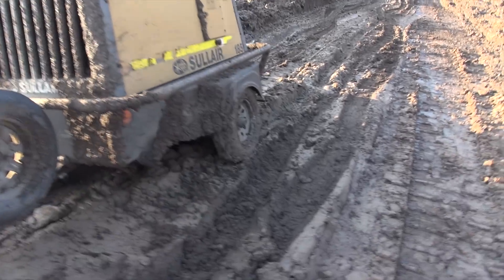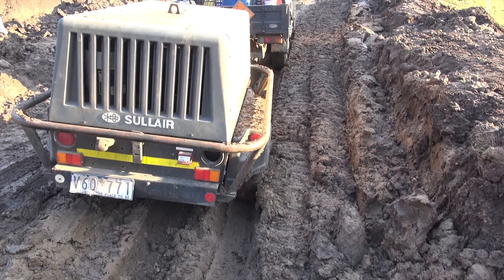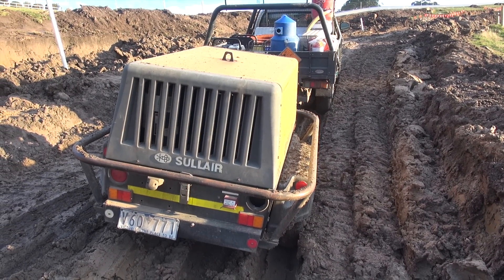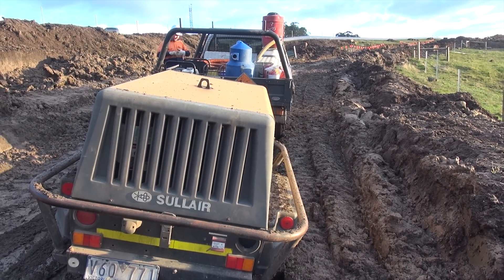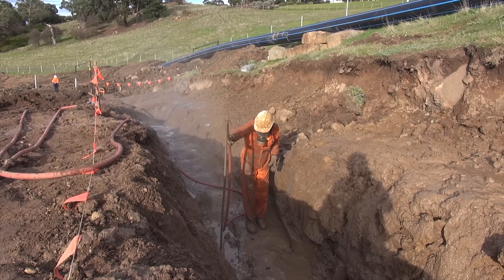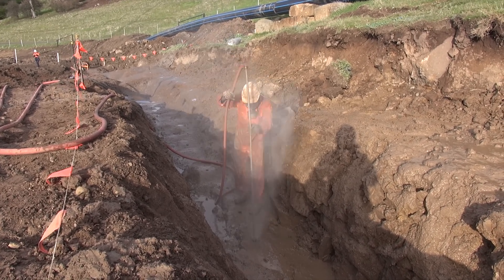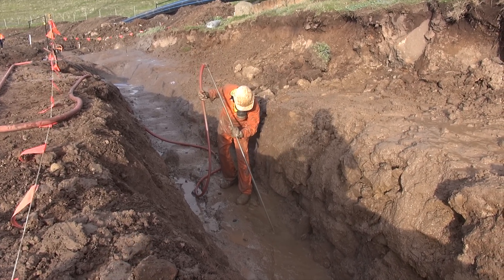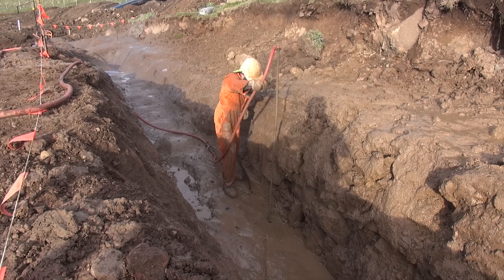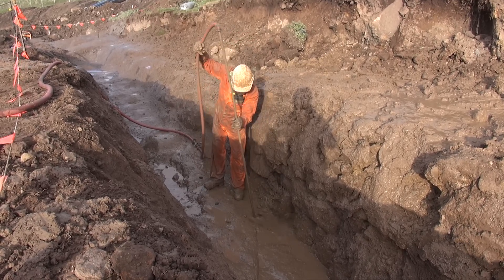So we're going to get a digger to come up and give us a bit of a hand, I think. That's the plan. It's just a bit tricky, isn't it. I think we'll disconnect the compressor, come back a bit and have another shot in the ute - might be able to get up. And the machine can carry the compressor up. Yeah, we'll see.